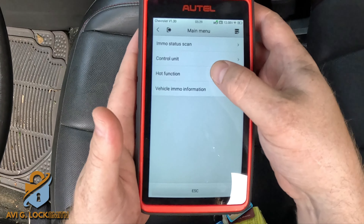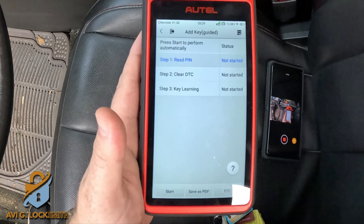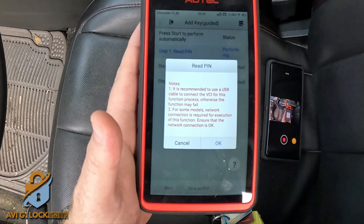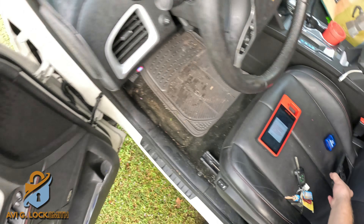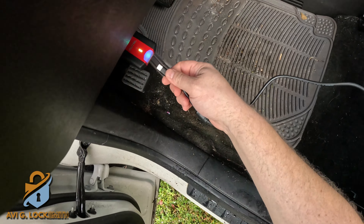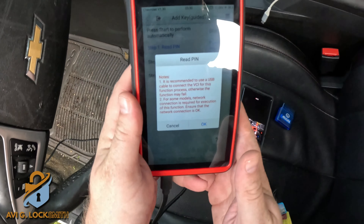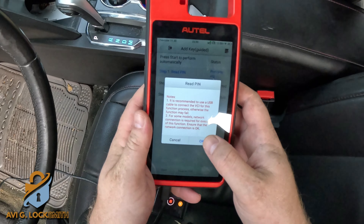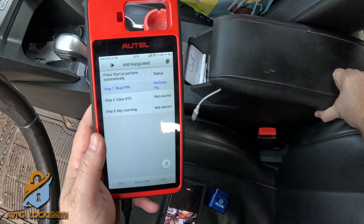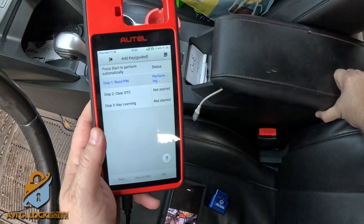Go to hot function. We're not going to do all keys lost — we don't want to delete any other keys — so I'm just going to do Add Key. Start reading the pin. It's going to tell me we need two things: a Wi-Fi connection and a USB cable for fast data transfer. I'm going to bring a USB cable, stick it in the machine and in the dongle, make sure I have a Wi-Fi connection, and then hit okay to start the procedure. The Autel is going to read the pin code by itself — you don't need to spend any money buying pin codes. It's a four-digit code and the machine will give you the pin code in about half a minute.